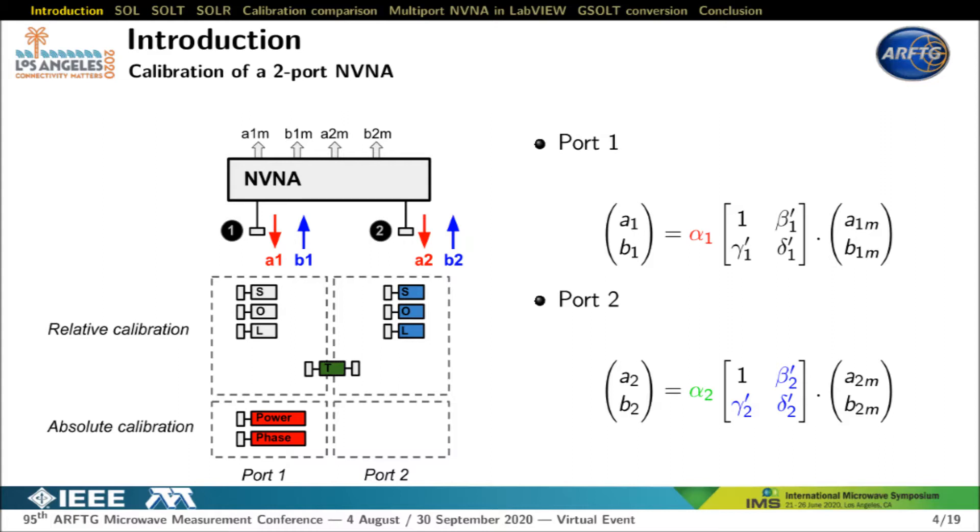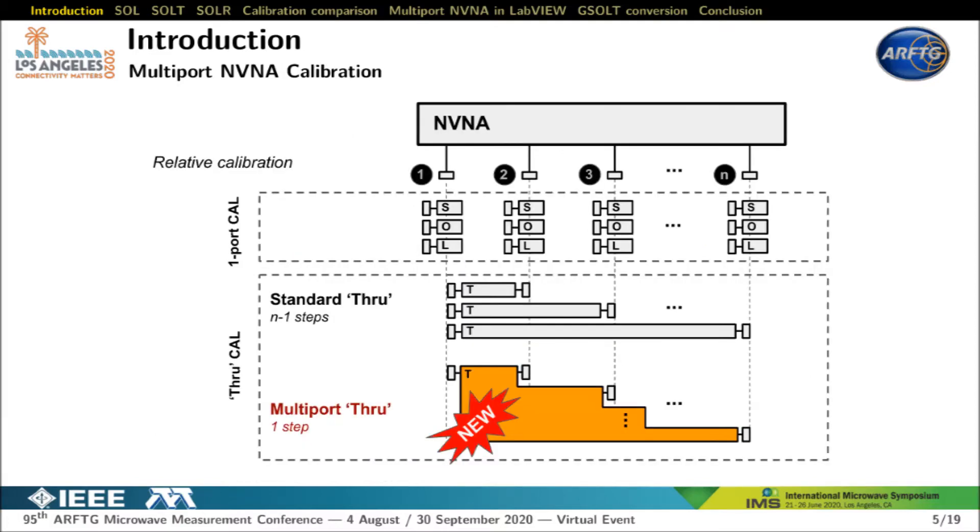To get an absolute calibration of port 1, we need two standards: one in magnitude and one in phase. This final absolute calibration leads to the final error term alpha 1. With a multi-port NVNA, the calibration procedure remains the same. First, we calibrate each individual port with short open load. Then the through must be applied between every port. The current approach available in commercial VNAs consists of performing N-1 two-port calibration steps between port 1 and each other port.